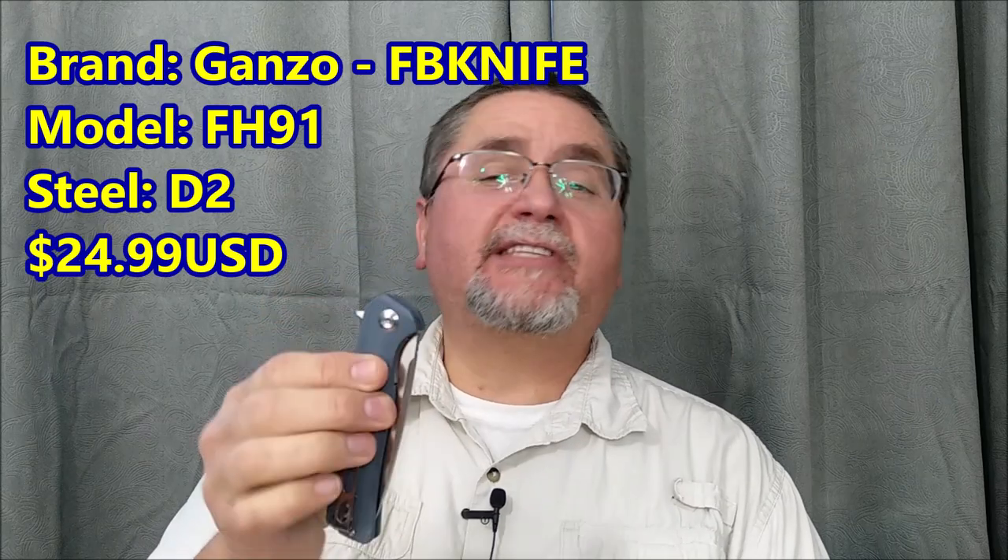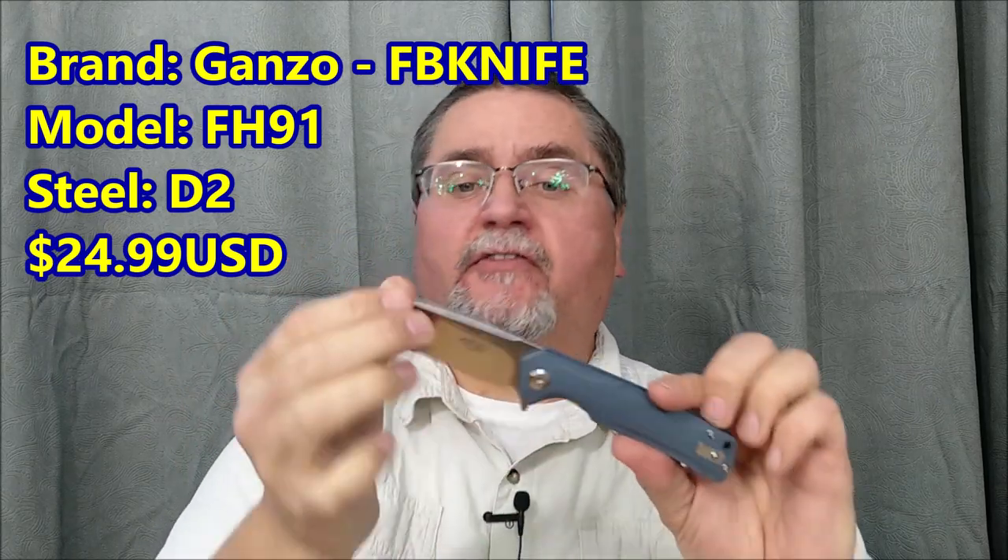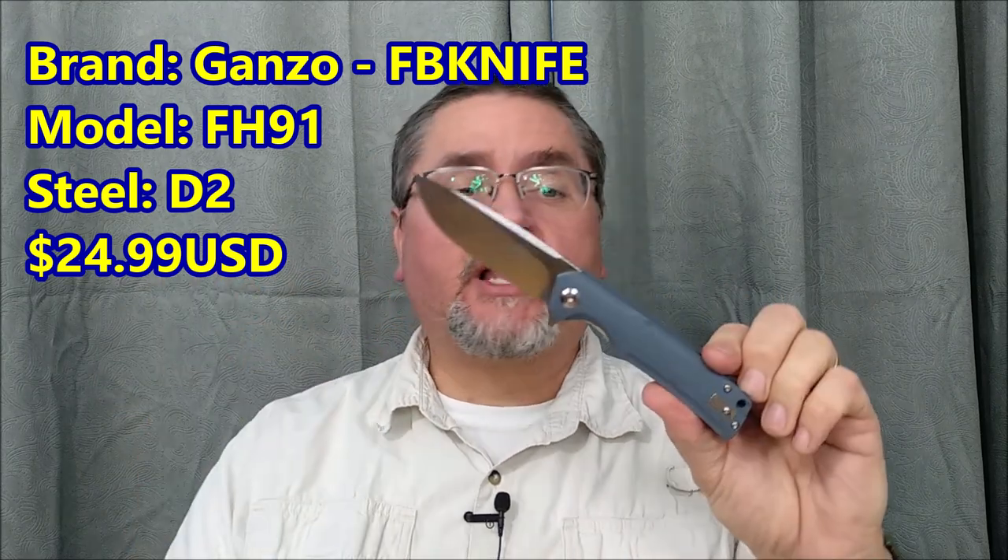Hey friends! Welcome to Canadian Cutting Edge. Today we're taking a look at another knife by Ganzo. This is the FH91. It's not their very newest knife, but it's the newest one that's readily available.